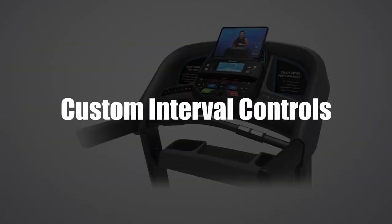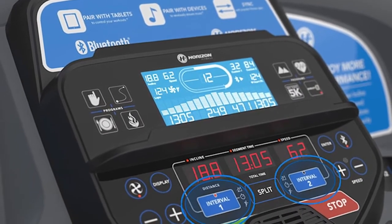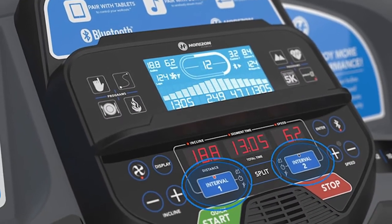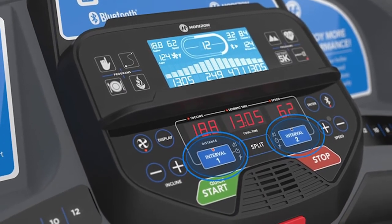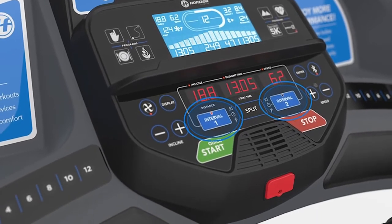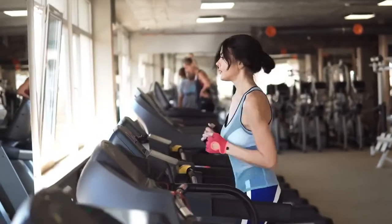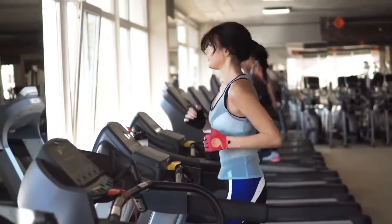Custom Interval Controls. The Horizon offers interval control via two keys on the console that help you instantly control the intensity of your workouts. The interval one and two keys can save your preferred HIIT workout setting by pressing and holding either key. The interval timer also helps keep track of short workout sessions by resetting to zero each time you press it.